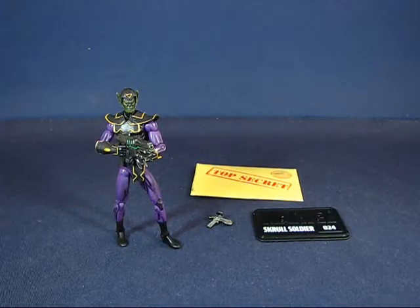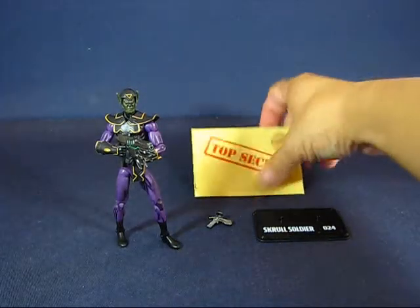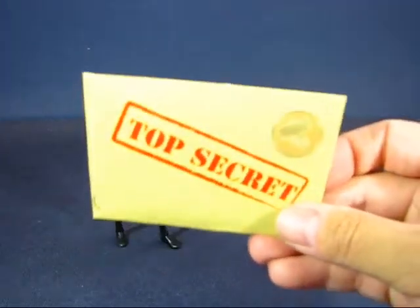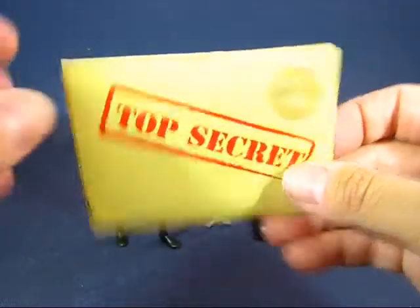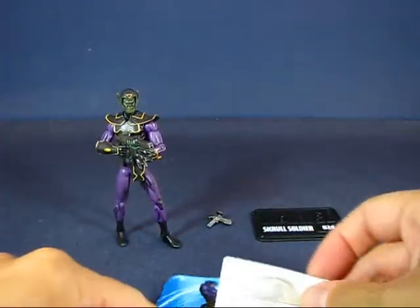Alright, we have the Skrull Soldier here out of the package. Let's go ahead and take a look at all of the accessories that come with the figure first. First up, we have a top secret envelope, which is kind of cool. Within this envelope are several items.